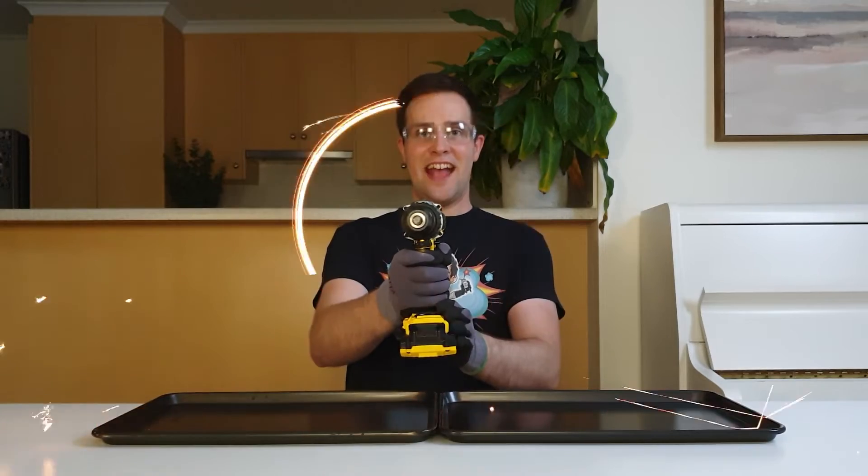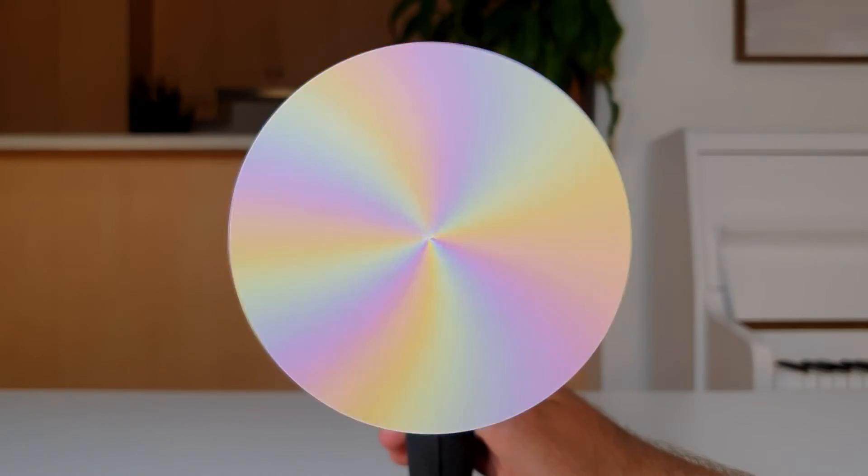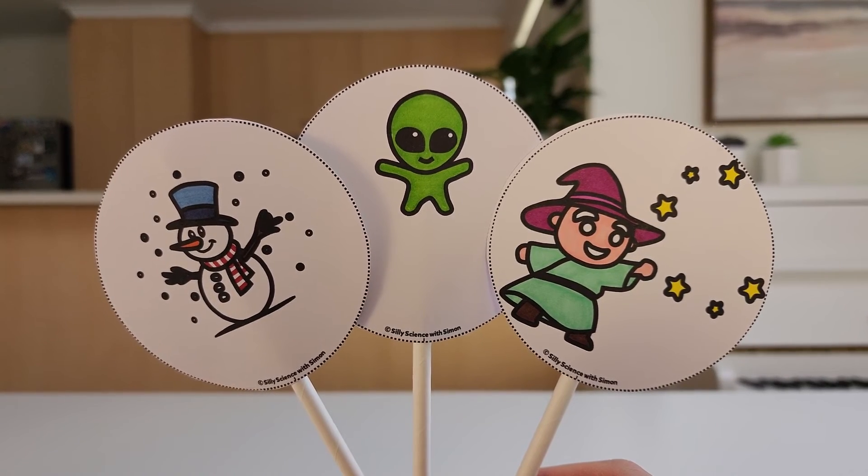If you want to learn more about persistence of vision, check out my video on Newton's disk — I've added a link to the description. So that's how you make a Thaumatrope, and that's how they work. Now it's time for you to try making one of these at home. You can use the designs from my website, or you can come up with completely new designs. I hope you like them as much as Bec does. I'll see you next time on Silly Science with Simon.